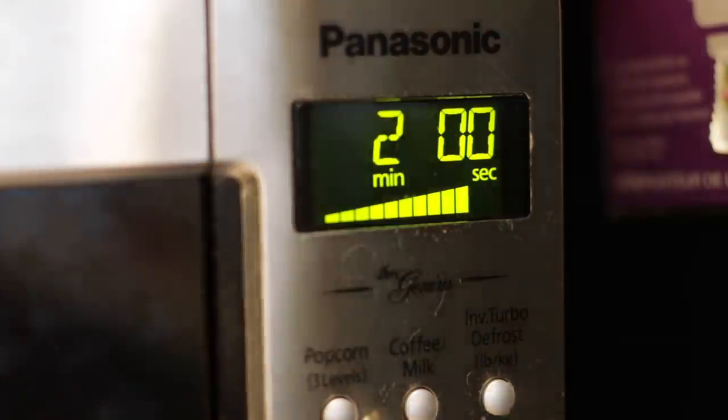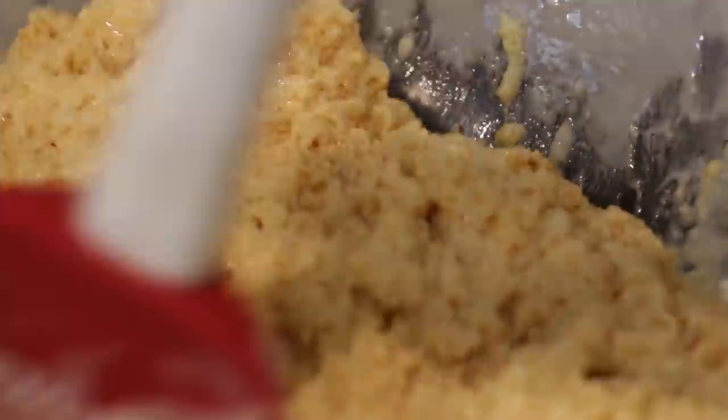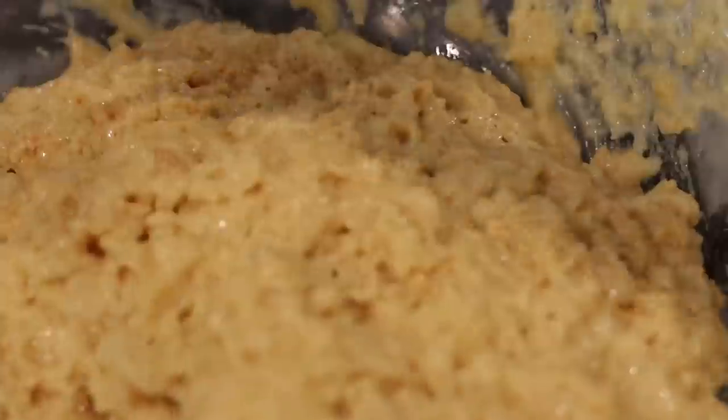After two minutes, I'm just going to give this a quick mix with my spatula. Look how thick this is already. I'm going to set my timer for two more minutes, but if you smell any burning, stop the microwave immediately. At this point the mixture is very thick and bubbly and it looks almost like a toffee. I'm just going to give this a chance to cool down.